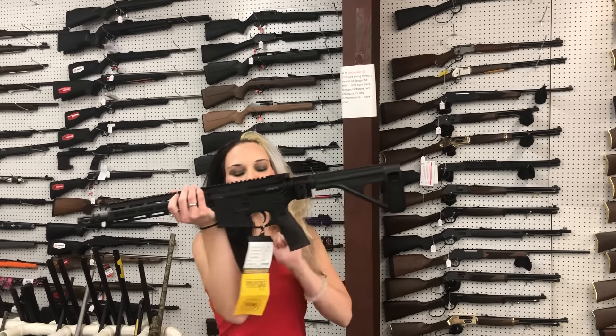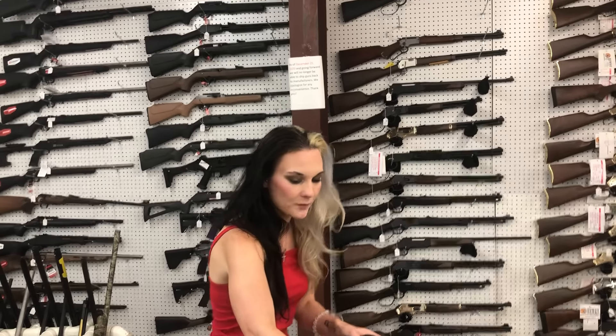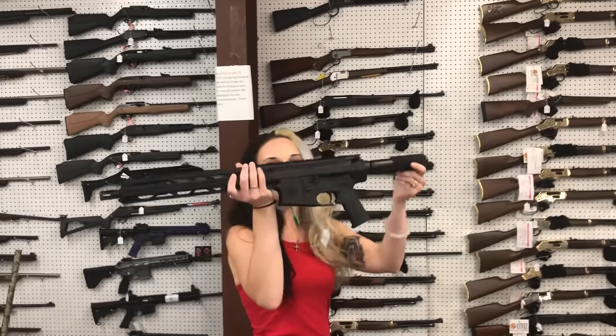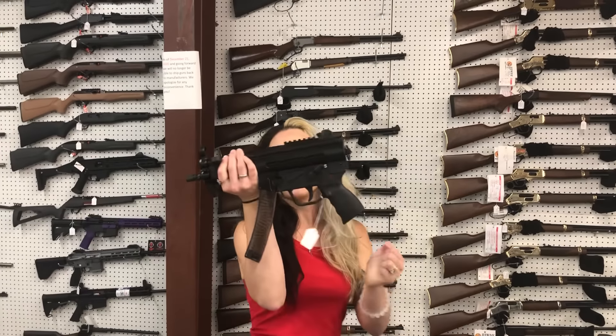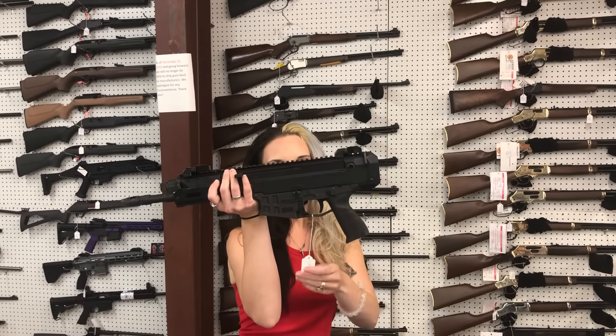Daniel Defense DD M4B7P in 5.56, $1,760 — she does have the Bolt Tactical folding brace. Diamondback DBTN .308 pistol, $720. PTR little baby K in 9mm, threaded — she's going to be $1,605. CZ Bren 2 in 7.62x39 pistol, $1,560.